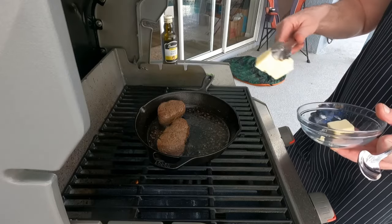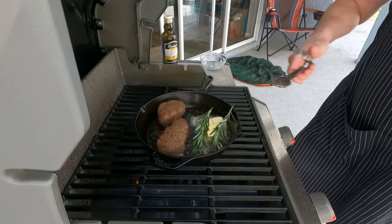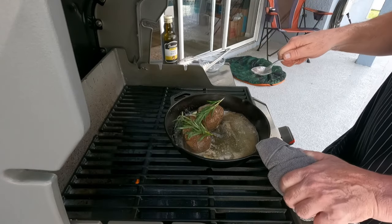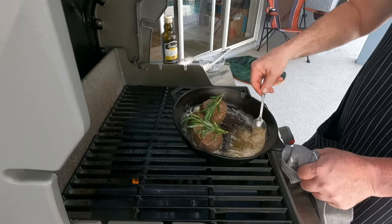Once you've got your meat color, drop in some butter and a couple sprigs of rosemary. Put those rosemary sprigs right on top of the meat and then just baste it.